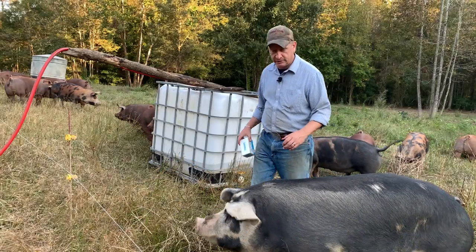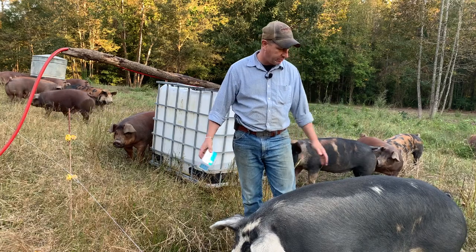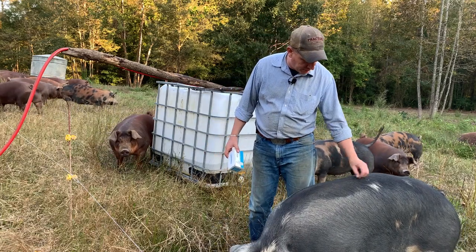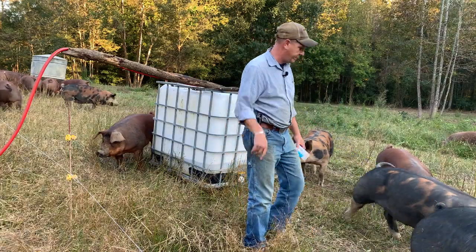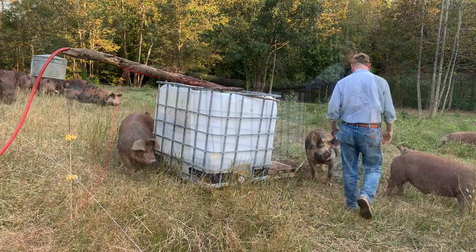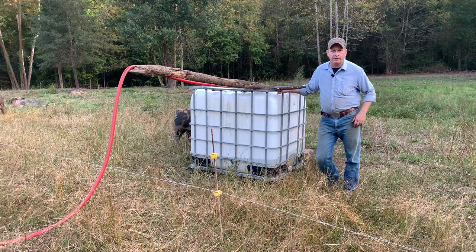Y'all remember Helen? This is Helen — she's looking good, 100% better, she's really slimmed down. We rationed her feed back a little bit, but we're gonna put her back on free choice feed. She's looking so much better. Hey friends and neighbors, this is Chuck out at Sheraton Park Farms, welcome back to the farm.